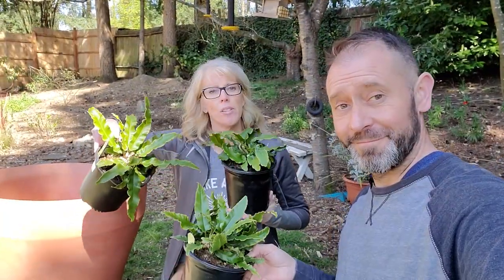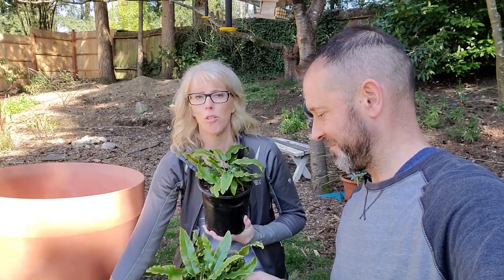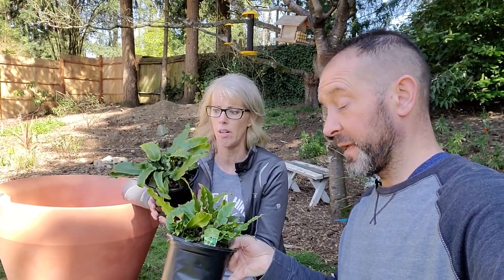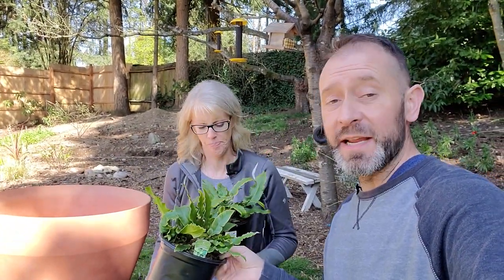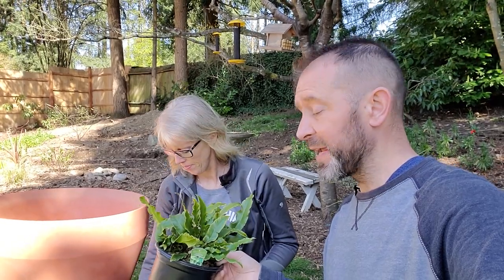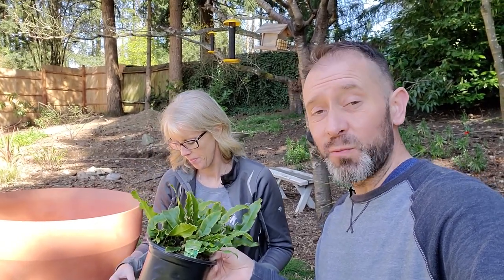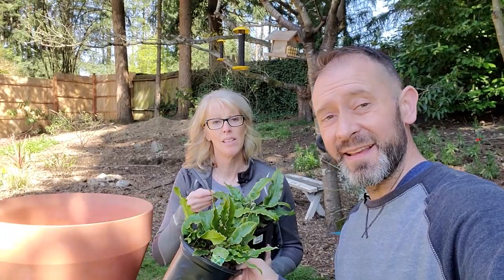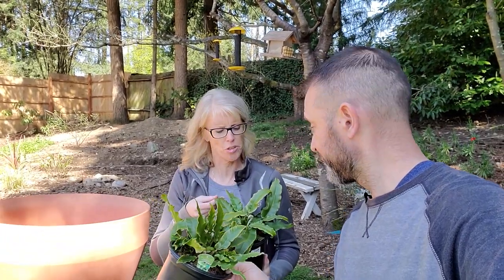Again, an oak leaf acanthus. This is the next plant we're going to add — we have three of them. They're called a heart's tongue fern. The leaves look tropical. This is also partial sun, and it is zoned for zone 8b. It pairs well with the oak leaf acanthus because it's partial sun, partial shade, zoned for here, and the watering needs are the same — they need regular watering. They're beautiful and they give a different texture.